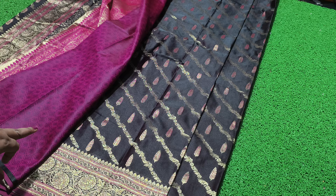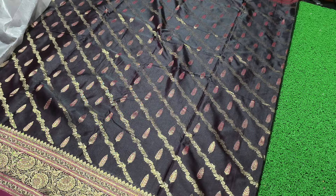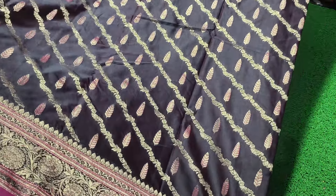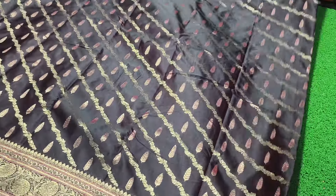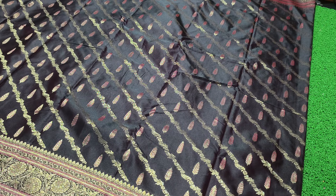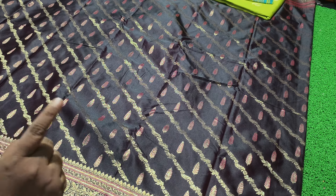This is a blouse. This is a dark wine color — a very dark wine color. This is a very good collection, only for the price of triple N.